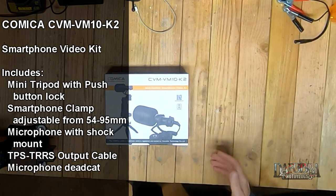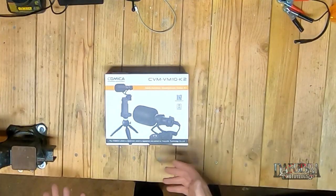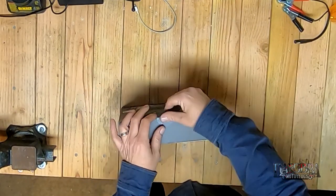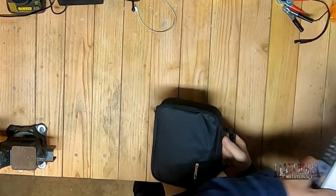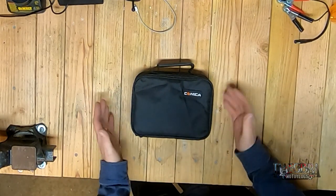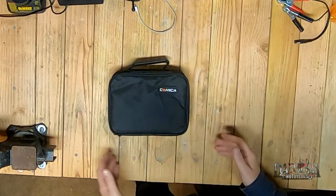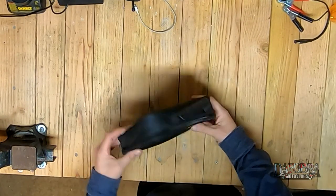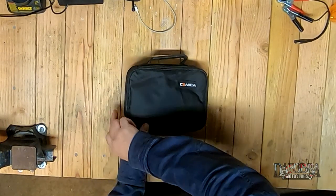So what we have here is the CVM VM10K2 from Comica. Essentially it's a video kit for your smartphone and it should come with pretty much everything you need except for your phone. Kind of like the other Comica setup I had before, it does have its own carrying case. This one is a soft case but it is pretty decent — a nice size to throw inside your camera bag, backpack, or daypack. It has a pretty strong handle on it.